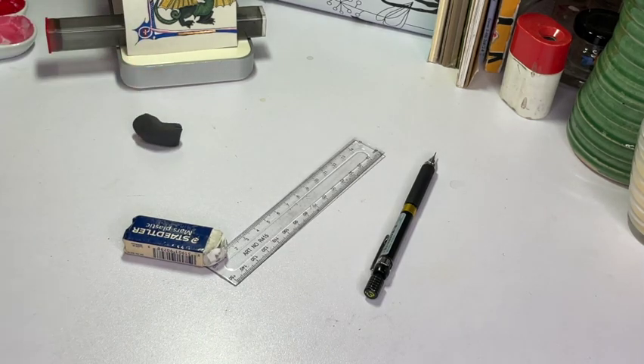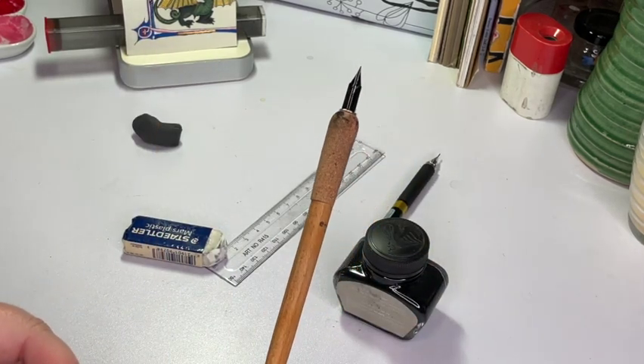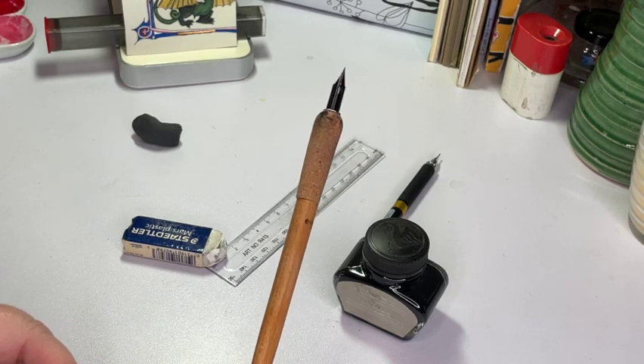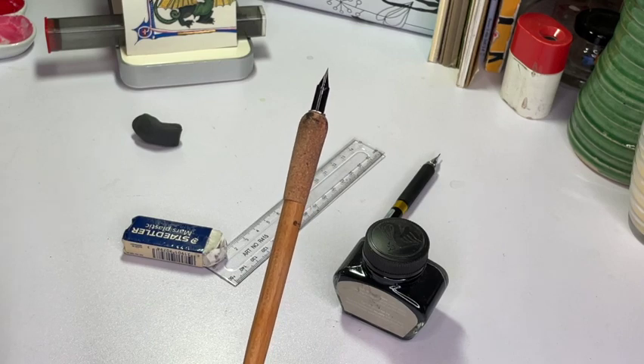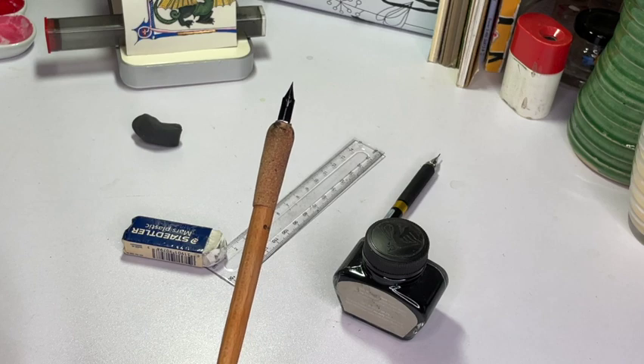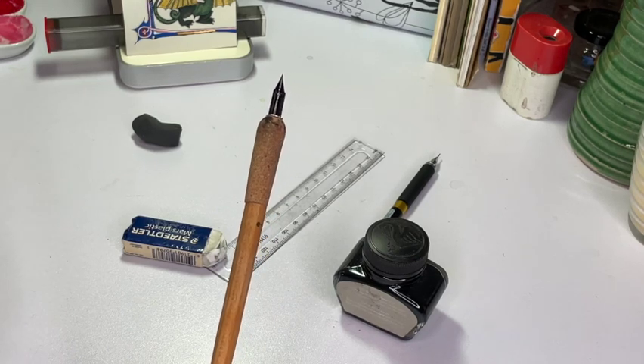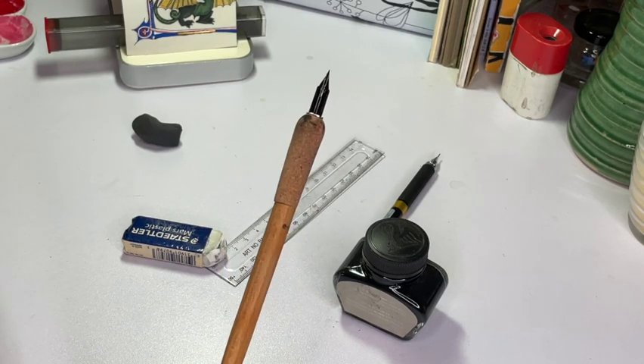Now, if the outlining needs to be in black — which is entirely up to you — this is the time to do it. We will pull out our India ink and our Crow Quill nib and go to town, getting those lines all nice and black exactly how you want them. If I know I'm going to be doing black work in an area that's going to be largely flat painted, I tend not to do those in ink. I'll go back and do those in black paint once the piece is mostly done. But for the outlines in particular, especially on areas that are going to be gold, always do your ink first.